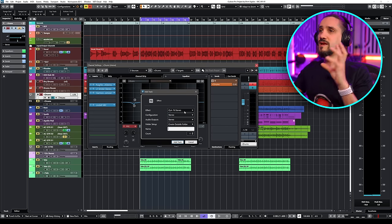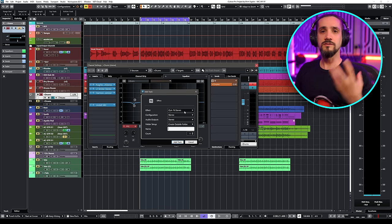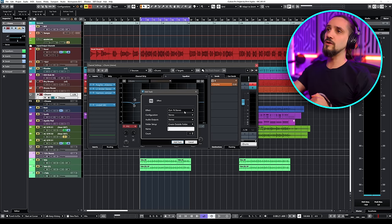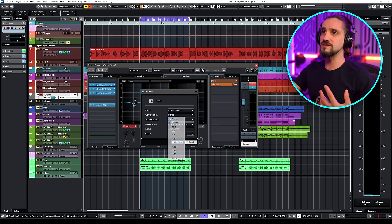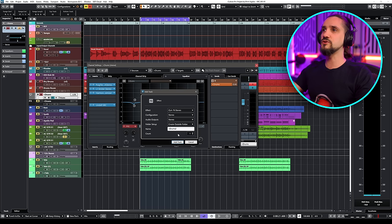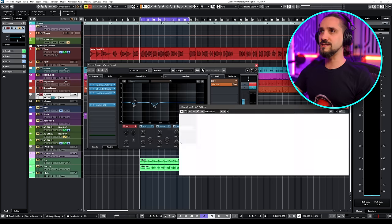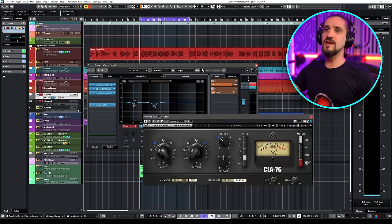I've already selected a compressor that I really like to use for parallel processing — the CLA-76 from Waves. I'll link it down below if you're interested. I'm going to set this to stereo because this is a stereo bus. If you're dealing with a kick drum or a snare that are mono, you can just set this to mono — that's totally fine. I'm going to name it 'Parallel Drums.' I'll hit Add, and as you will see, this created a channel — my Parallel Drums channel — which I'm going to blend with the original signal.